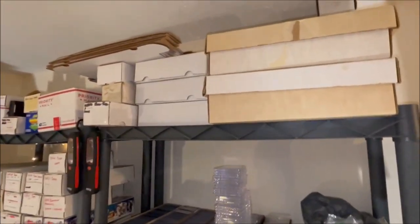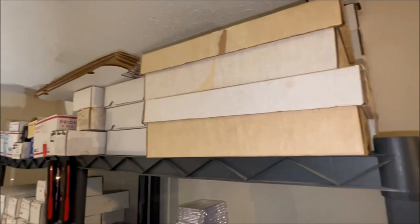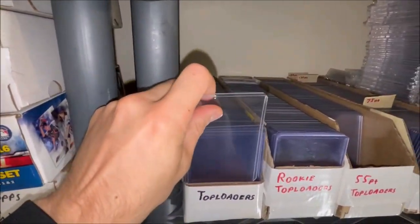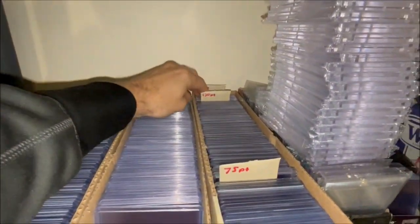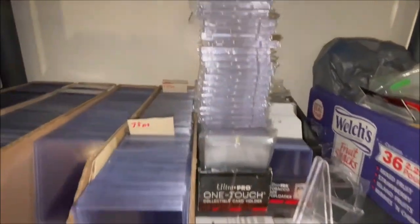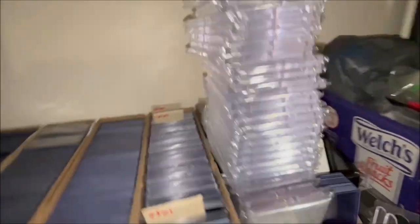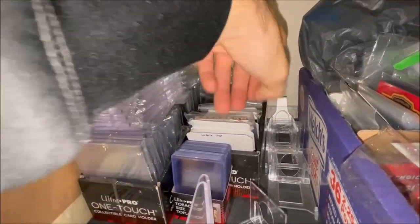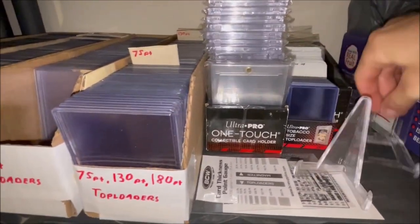Next are the supplies. On top are various unmade boxes — 500-count, 600-count, and other sizes for filling with sets or for shipping. For single-card supplies: basic top loaders, gold foil rookie top loaders, 55-point, 75-point, 130-point, 180-point, and bigger top loaders. There's also a big mountain of one-touches, hard plastic and paper dividers, and tobacco-size top loaders for when you need them.